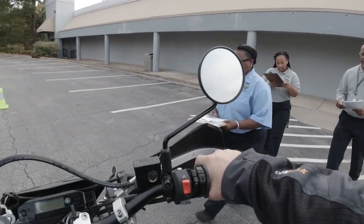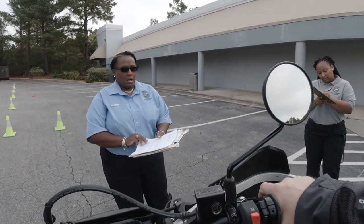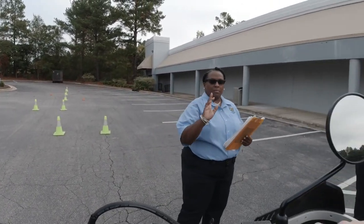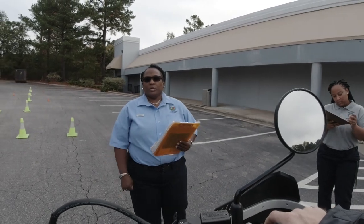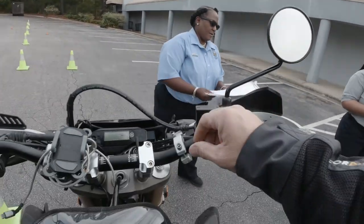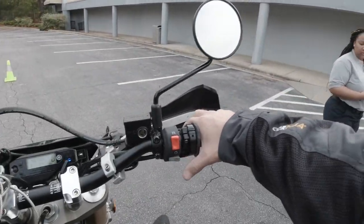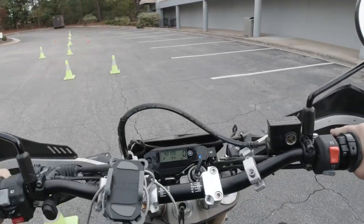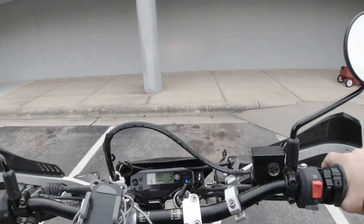That concludes our testing and you did well, so you did pass. Go ahead and park and meet me back at the counter — we will issue you a motorcycle endorsement at this time. Congratulations!